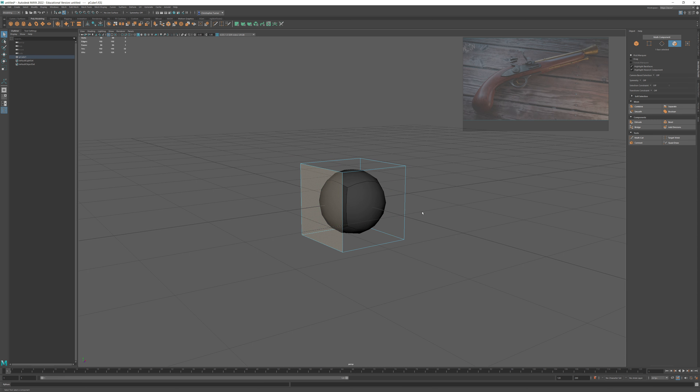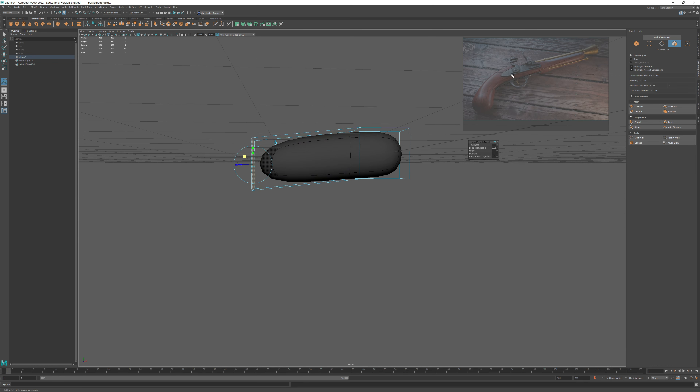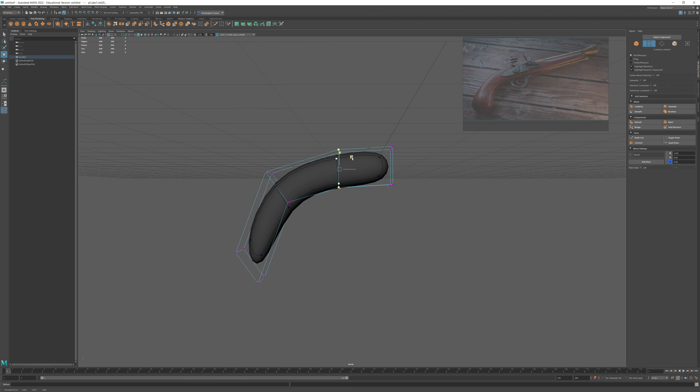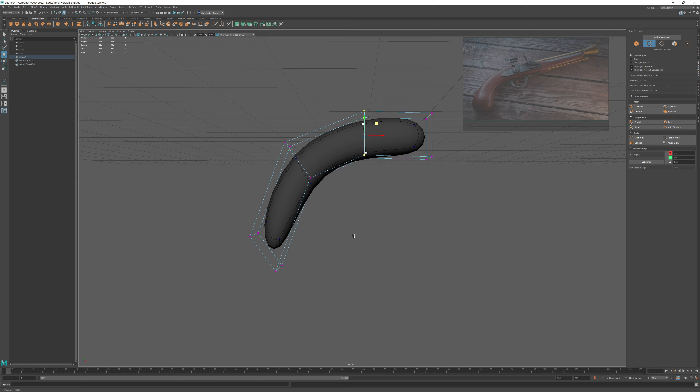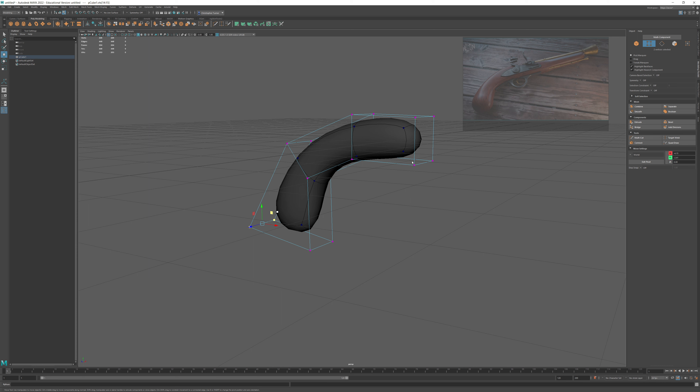I'll go into my polygons, grab the face in the back, and do a simple extrude — bringing this back to form the grip part, the pistol grip. I'll rotate this somewhere around 45 degrees, then extrude again and bring this down to form the very bottom. The way this style of modeling works is that we rearrange all of our vertices until we start to more closely resemble the shape. I'll widen this out and get that nice big baseball-bat end at the bottom.